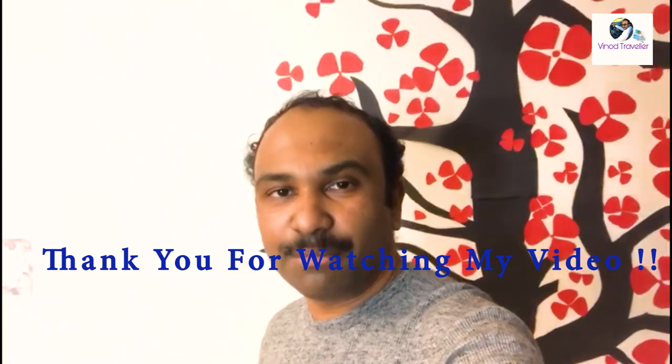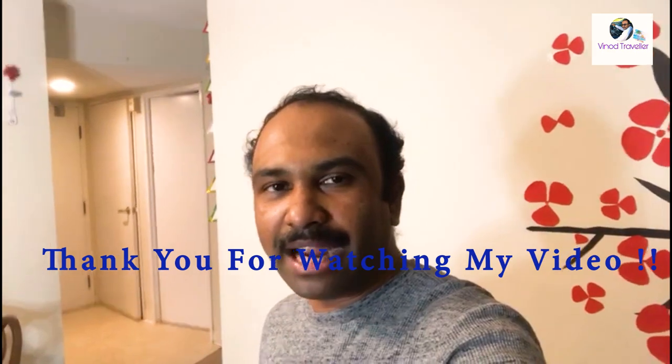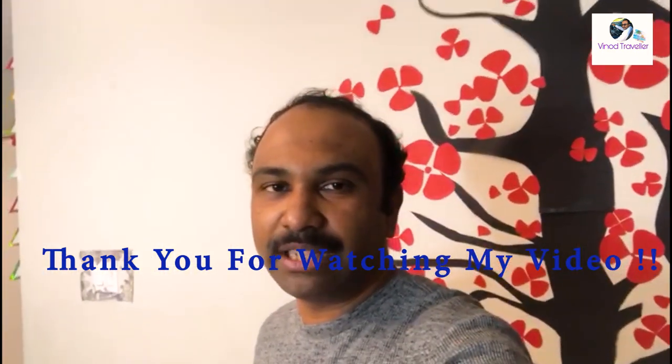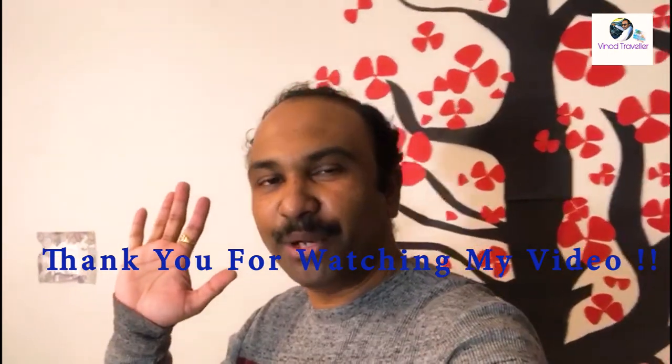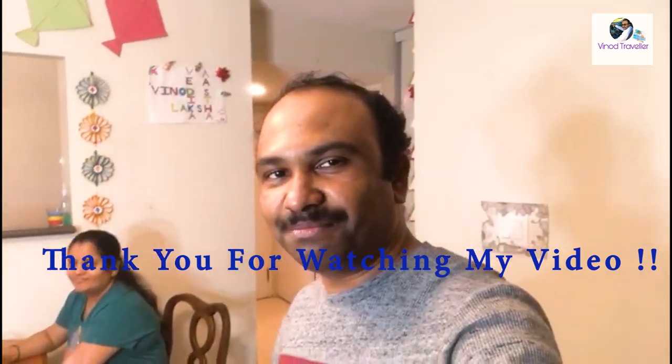You are also doing this. Please share this video. Subscribe to my channel and press the like button. I will see you in my next video. Bye bye! Stay safe, stay home. Bye bye!